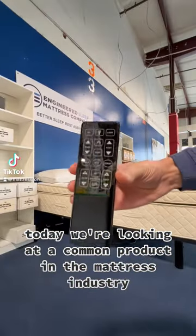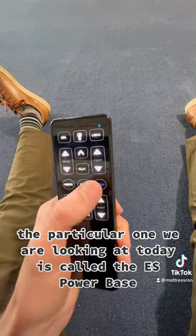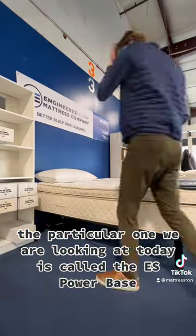Today we're looking at a common product in the mattress industry, the adjustable bed base. The particular one we are looking at today is called the ES PowerBase.